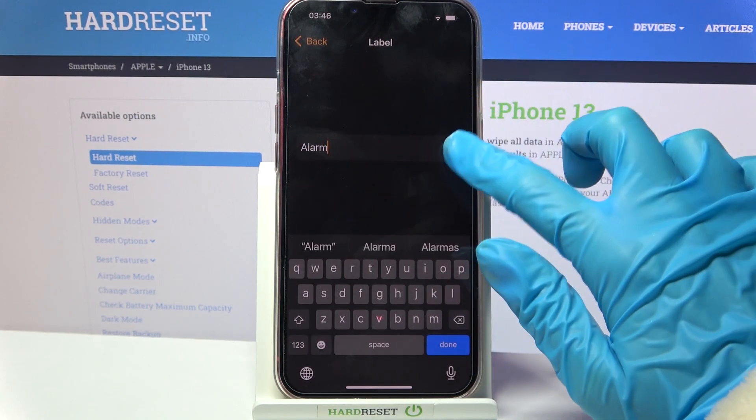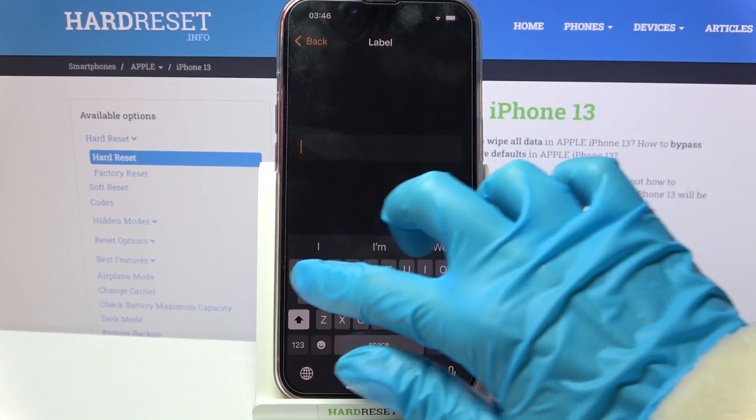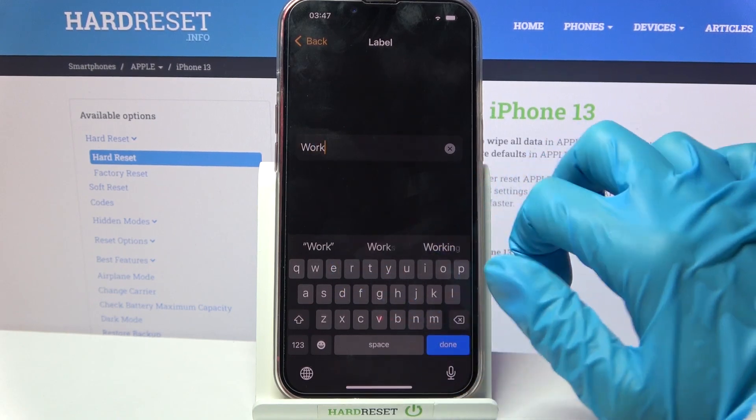Then select Label, label your alarm however you wish to — for example, Work — and go back.